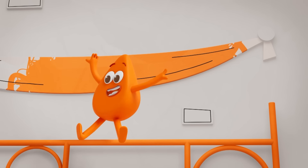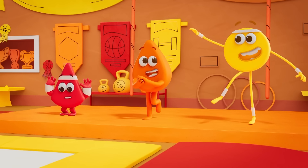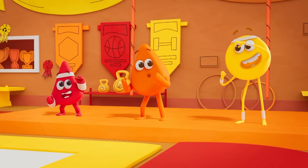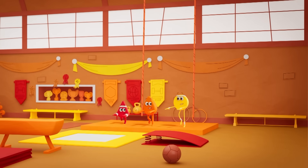Orange! Red! A bit more yellow! Come on you two, let's get moving! Touch the sky! Let's go! Can you feel the energy — the orangey, redy, yellowy energy? Yay!